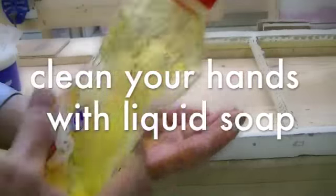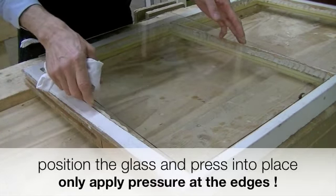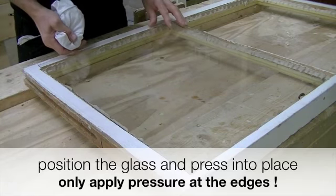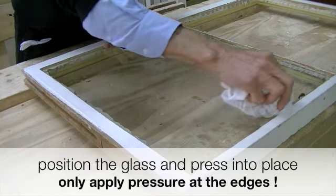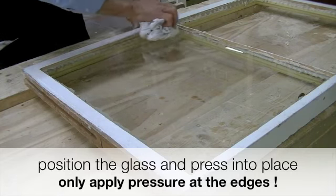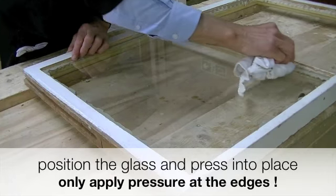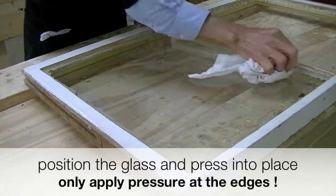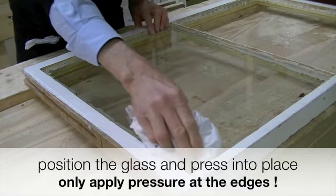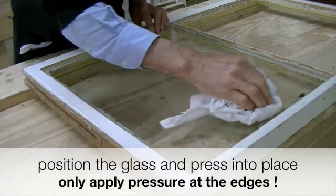If you keep your hands clean when handling the glass, you won't have a big cleaning job at the end. You can apply a lot of pressure around the outside, but not in the middle of the pane where it will break. Apply a firm even pressure and bed the glass right down into the rebate.